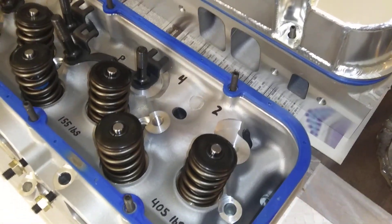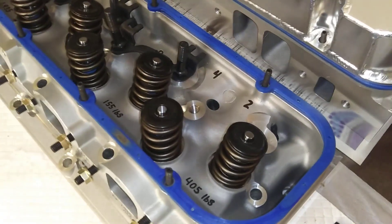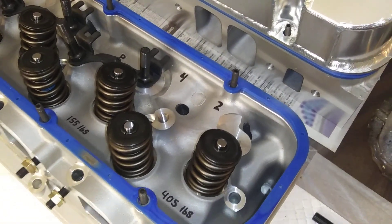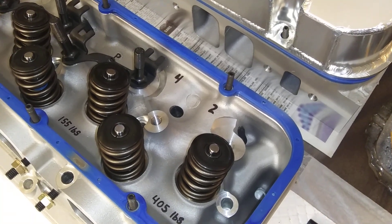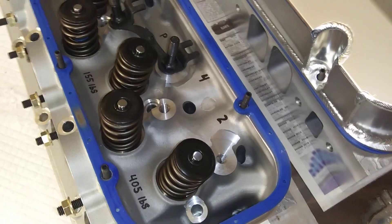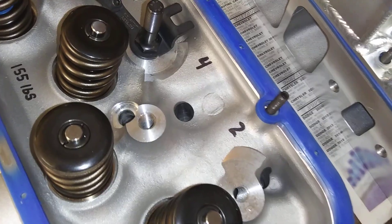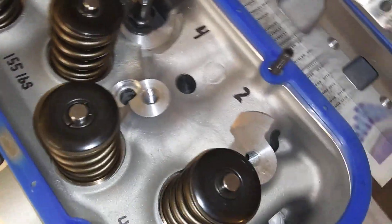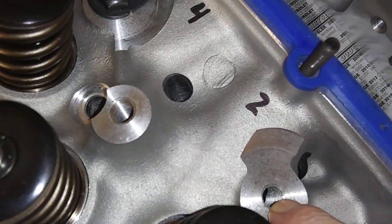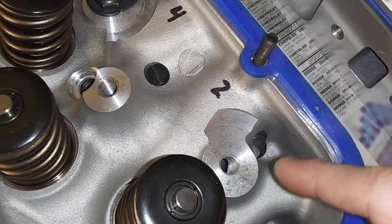Got some shit in for these heads. This applies to these KMJ assault heads, or the AFR enforcer heads, or other heads out there using the same cores — actually there's a lot of big block Chevys set up like this. The deal is, you got your stud hole there. You got your shallow hole — that takes a regular size big block Chevy stud.